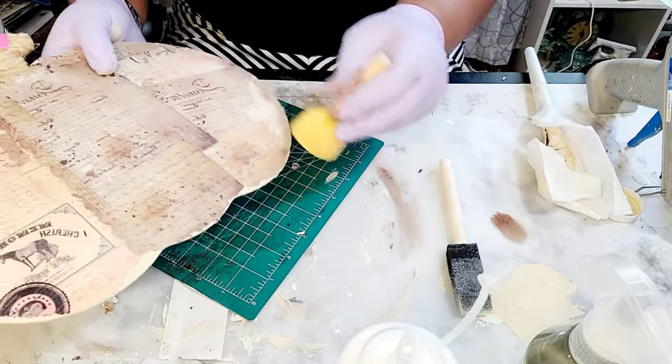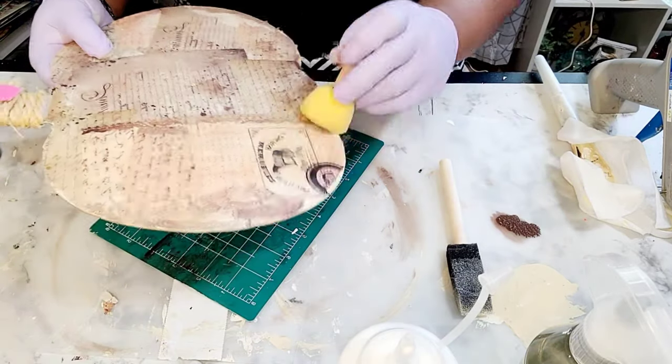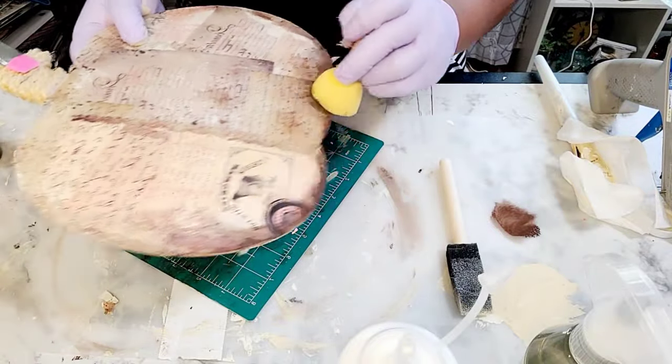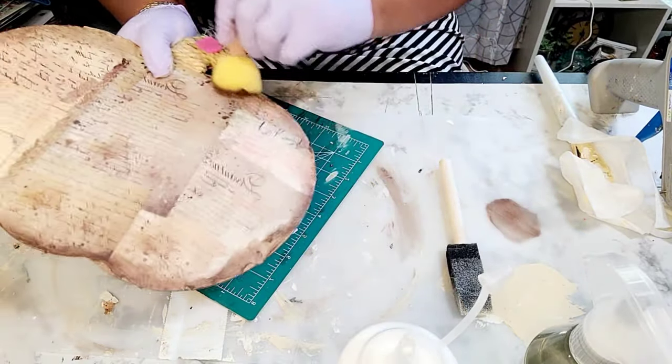Now you see I have the yellow round dabber that you can purchase from the Dollar Tree, and I am just going around the edges of this pumpkin to give it an aged appearance.